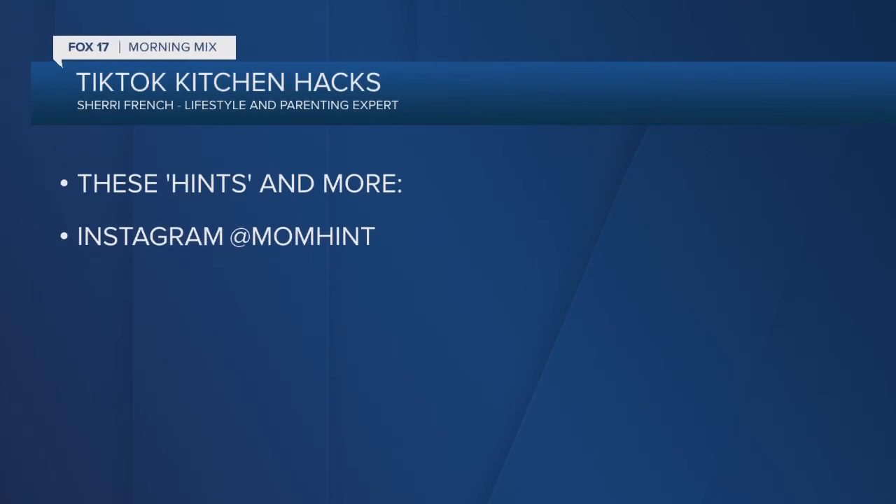There you go. Well done. If you want to find all these hints, just head over to Sherry's Instagram at @momhint — that's how you follow Sherry. Thank you so much, Sherry. Thanks, guys. That was amazing. We'll be right back.